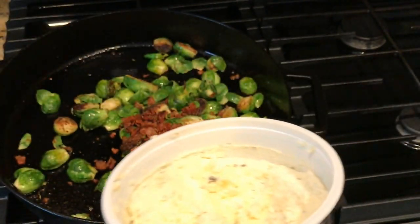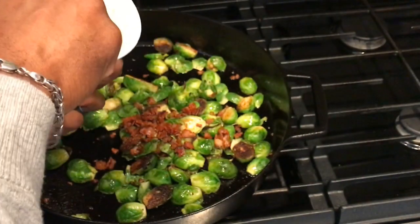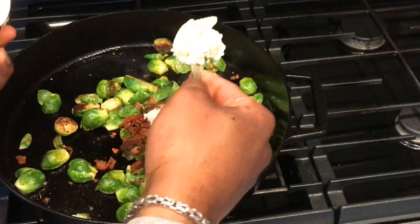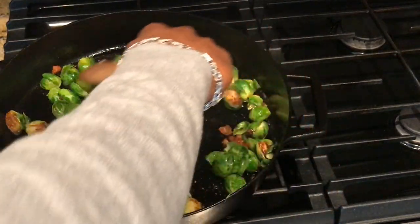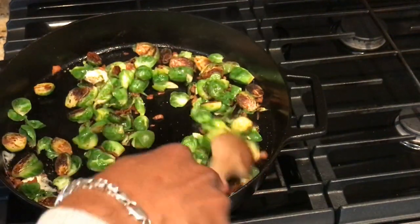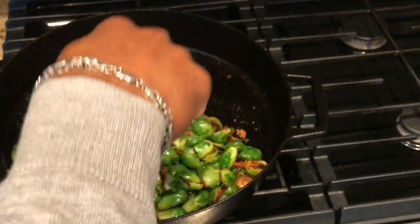We're going to throw a couple of tablespoons on that to give it some extra fat — that's roughly one tablespoon, two tablespoons. The smell is fantastic. Just keep the Brussels sprouts on the skillet long enough to melt the butter and we're all set.